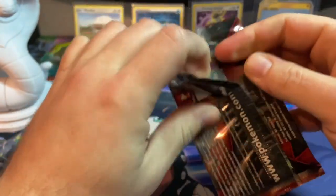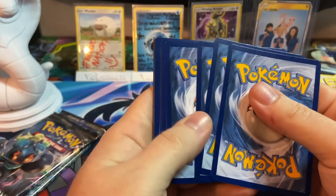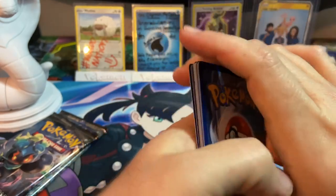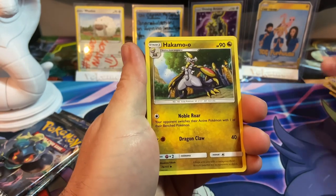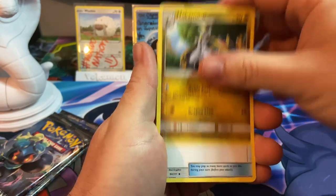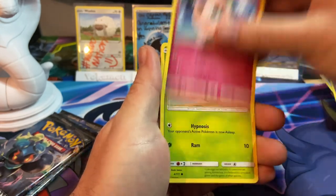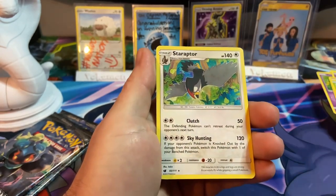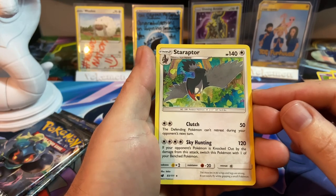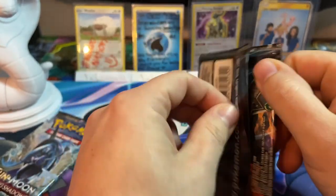For under eight dollars, no matter what you want these for, they are worth it. I don't think you'll find a deal like this for a while — that is insane. Had I known at the time they weren't $15 I would have picked up one more of each. We got Hakamo-o, Fighting Memory, Haunter, Inkay, Jigglypuff, Exeggcute, Stufful, a reverse Magikarp, and a Staraptor.